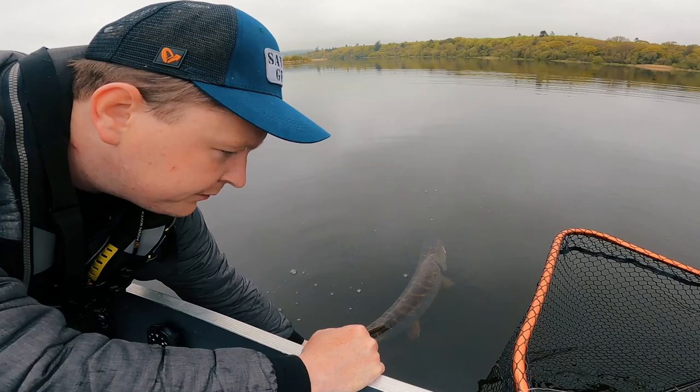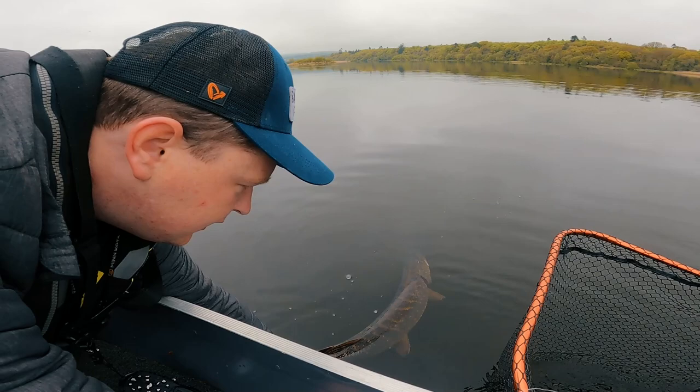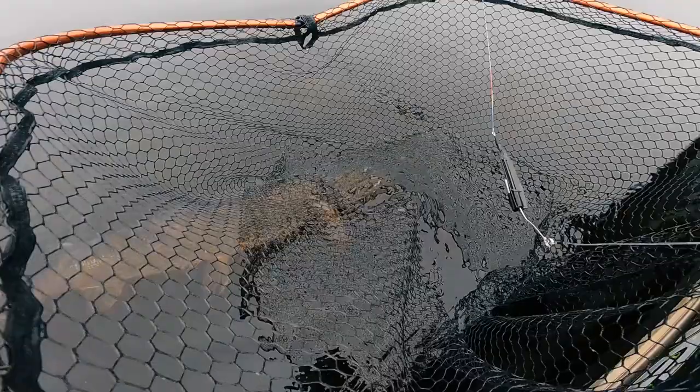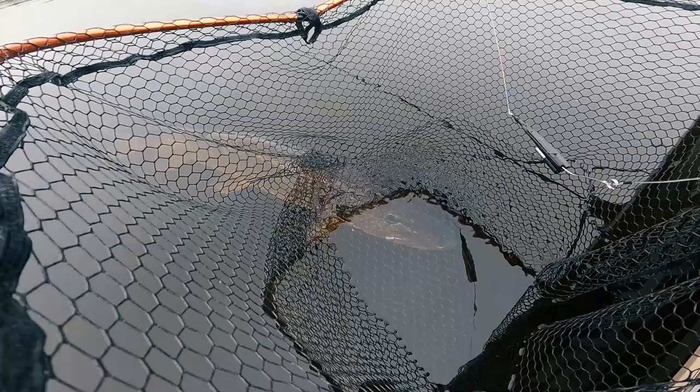I find bigger fish take a little bit longer sometimes to rest themselves. They have a lot bigger body to fill back up with oxygen, back up with water. But she is showing all the right signs to get going — she's starting to balance herself again. She is actually hiding under the net to rest, so I am just going to let her do that.